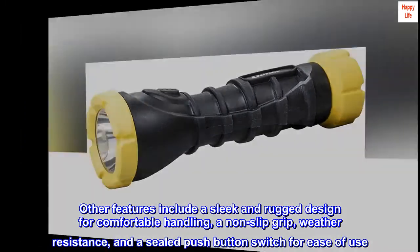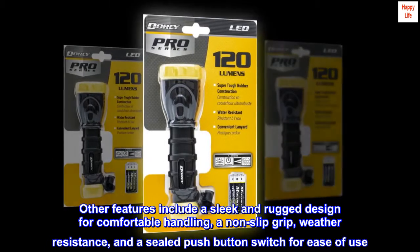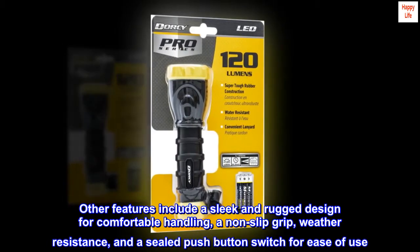Other features include a sleek and rugged design for comfortable handling, a non-slip grip, weather resistance, and a sealed push-button switch for ease of use.